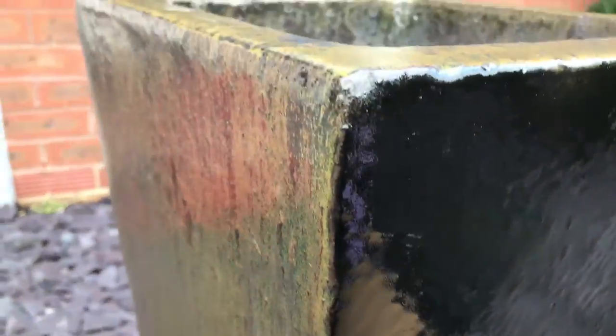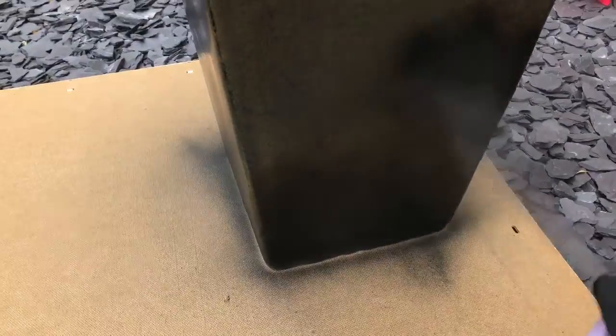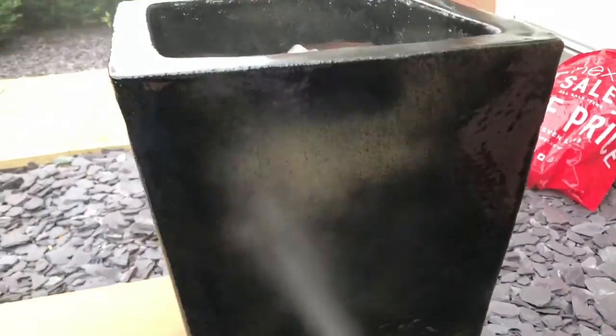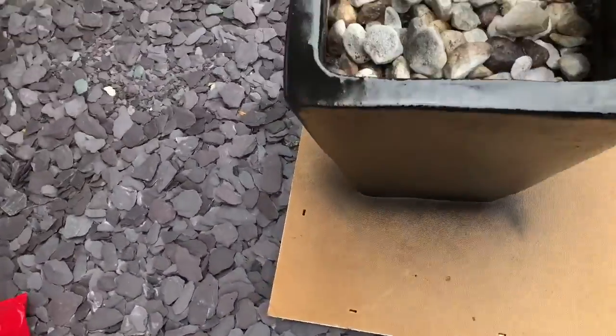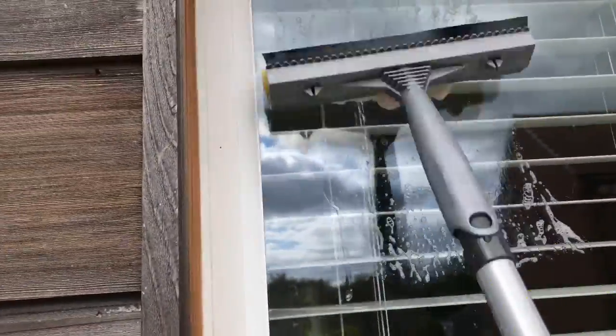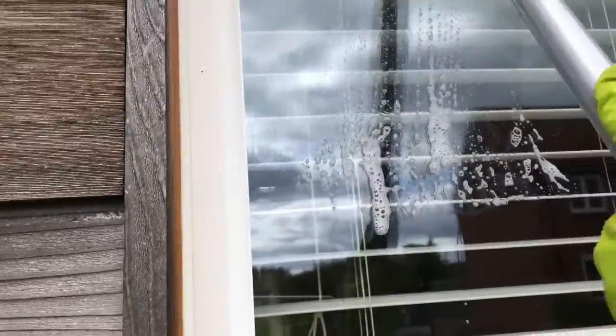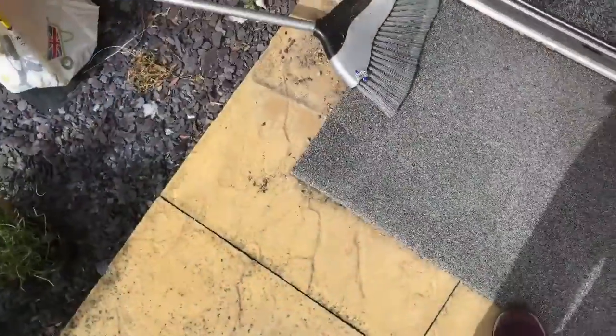Here you can see the color difference once I painted one side. These giant ceramic pots are from Wilkinson, bought many years ago - something ridiculous like £15 each, and that was probably more than 15 years ago. I really loved the shape but wasn't happy with the faded color. Then I cleaned the window and all the cobwebs around the door as well.